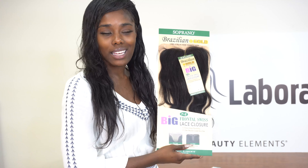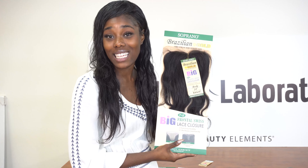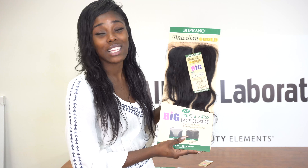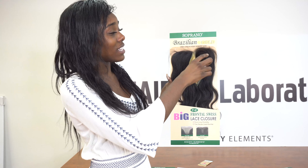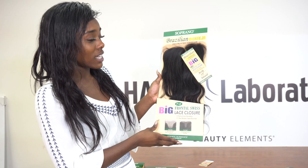Let's talk durability. This hair is washable up to 50 times at the least — you can probably wash it 100 times, as many times as you need until it's as clean as it needs to be. Even after you've dyed it and permed it, you're still going to get the same beautiful virgin texture.